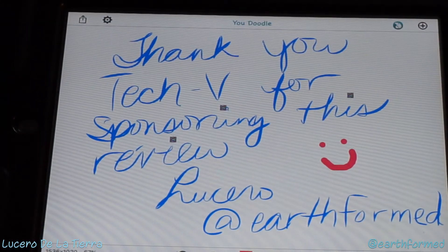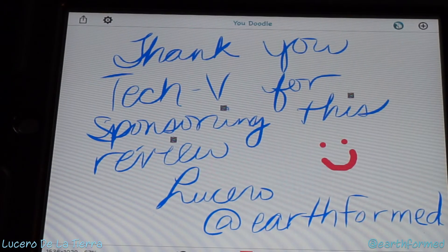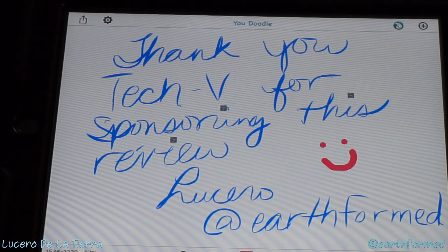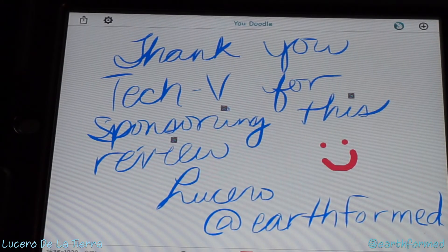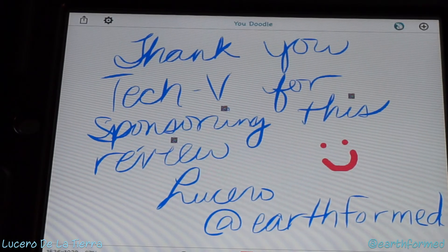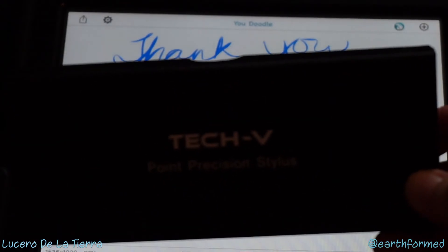Thank you TechV for sponsoring this review and thank all of you out there for watching. Make sure to follow me on all my social media networks and look for the link to the Amazon page for the TechV Point Precision Stylus in the description below. Have a wonderful evening.